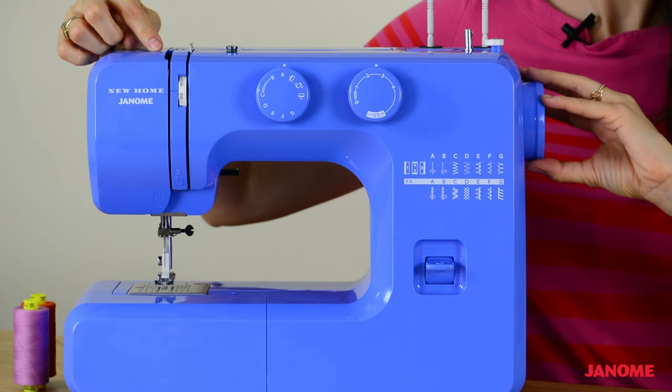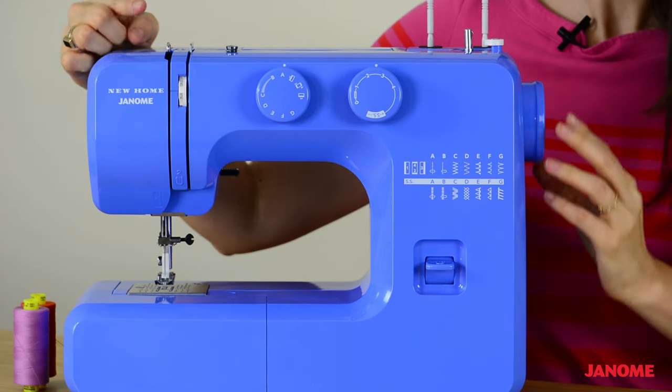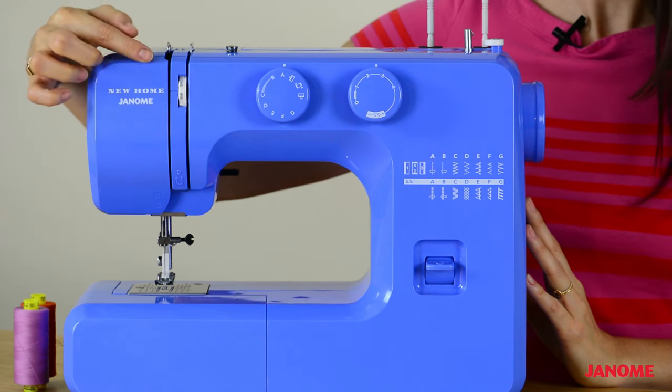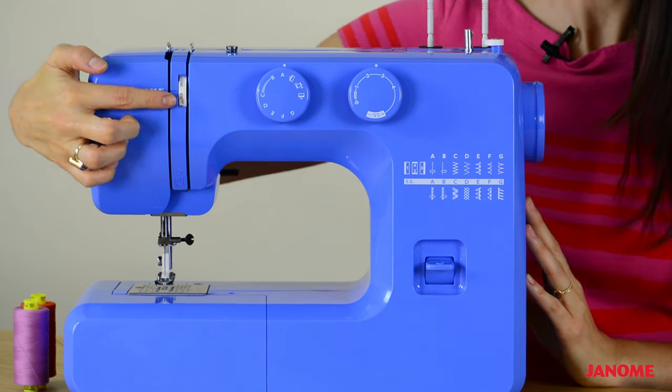if you take your hand wheel and turn it forward, you will see the thread uptake lever will appear. Going down the machine, we have our thread tension dial here.